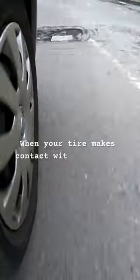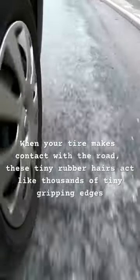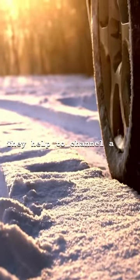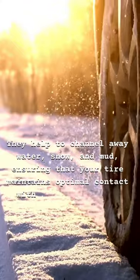When your tyre makes contact with the road, these tiny rubber hairs act like thousands of tiny gripping edges. They help to channel away water, snow and mud, ensuring that your tyre maintains optimal contact with the road surface. This is particularly crucial in wet or icy conditions, where loss of traction can lead to accidents.